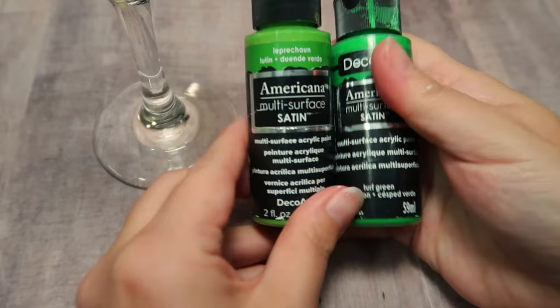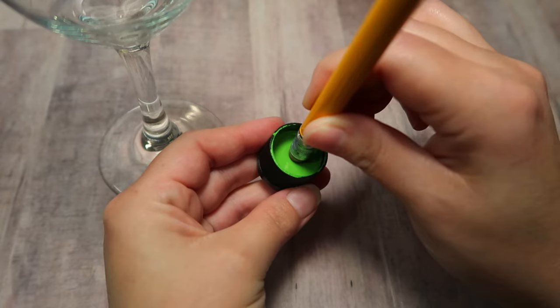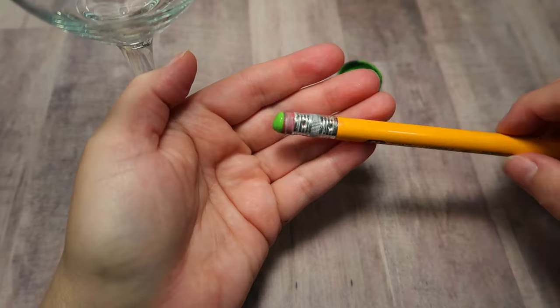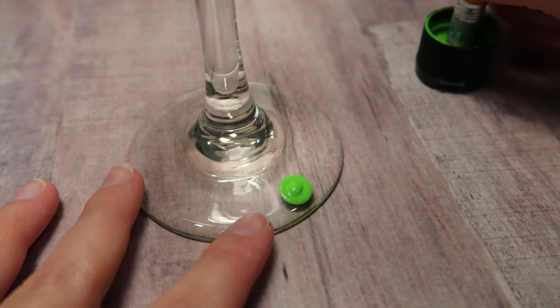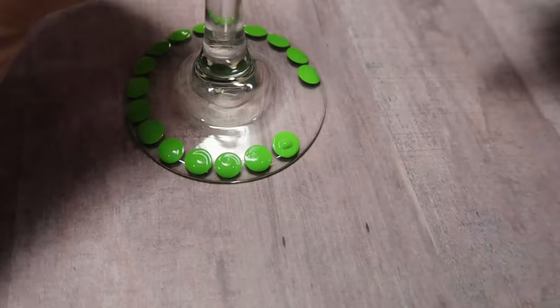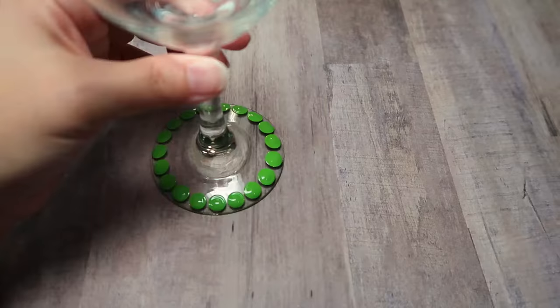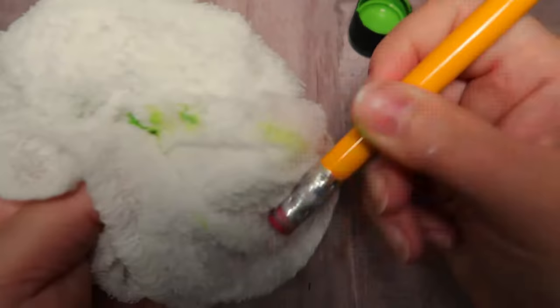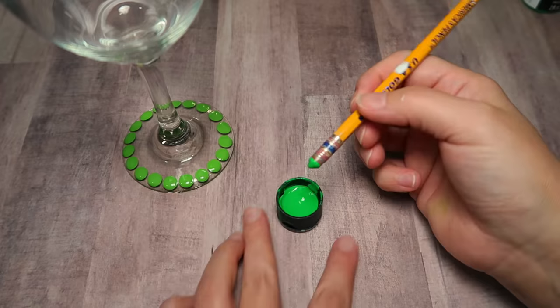Starting off with the bottom of our glass we've got our greens — one is called Leprechaun and one is Turf Green. I'm going to start with the large pencil eraser and you want to dip the eraser tip all the way into paint. You don't need the paint to go all the way up the tool but you do want the whole end completely covered and it will ensure a nice round dot. Don't forget to re-dip your tool into paint after each dot. Continue placing dots right next to each other as close as you can. It's acrylic paint so it cleans up pretty easily — just wipe it off with a damp cotton swab or damp towel and go again.